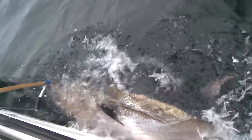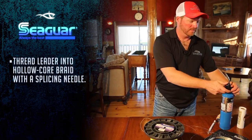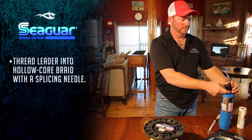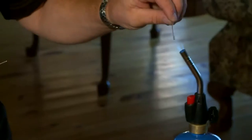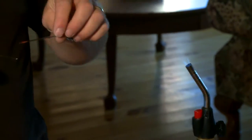If these splices will hold on the GBFT that we fish up here in Prince Edward Island, they'll hold pretty much anywhere in the world. The first step is to heat up your splicing needle. You warm up the end — it's hollow on the inside. The idea is to warm up the end and thread the leader into the holocore braid with a splicing needle.